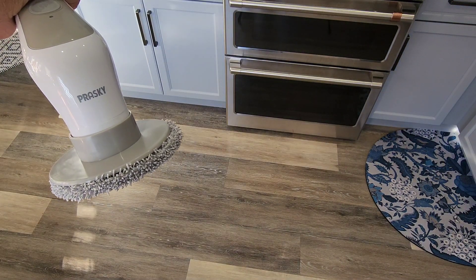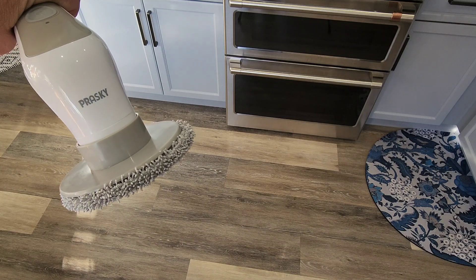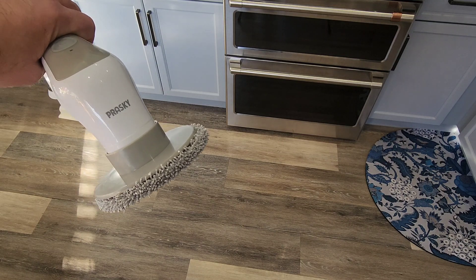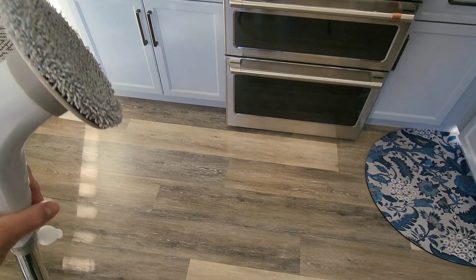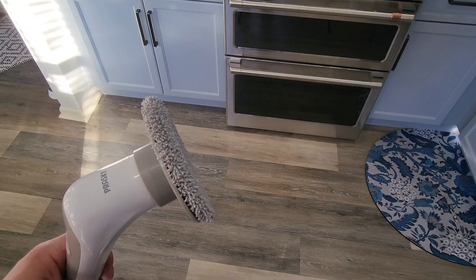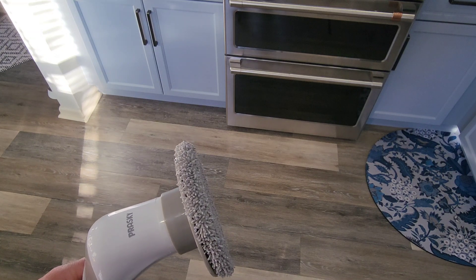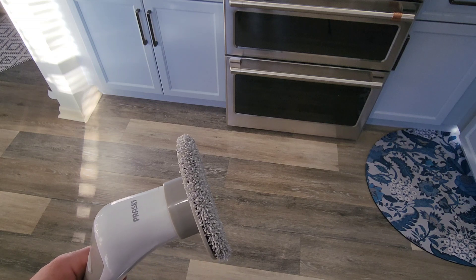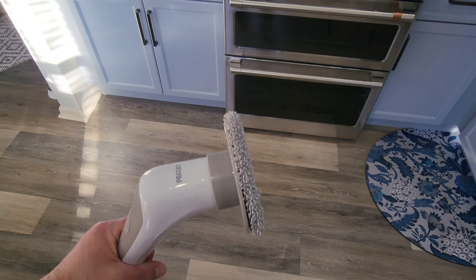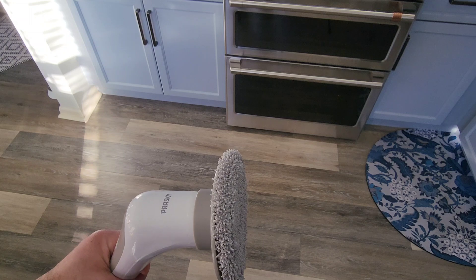My final thoughts on the Prasky 10-in-1 electric spin scrubber: for the price and for everything it does, it's seriously cutting your time in half. It's well worth it. I've been testing it for weeks now and I absolutely love it — my wife loves it too because everything is getting really clean.